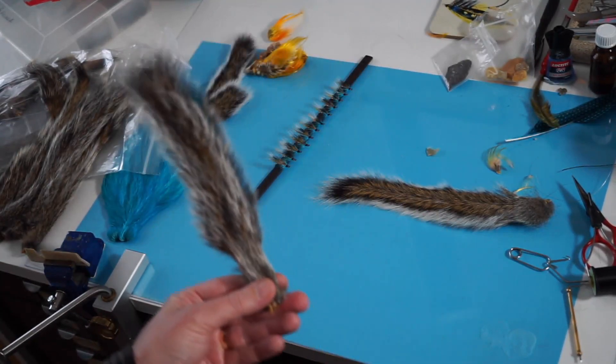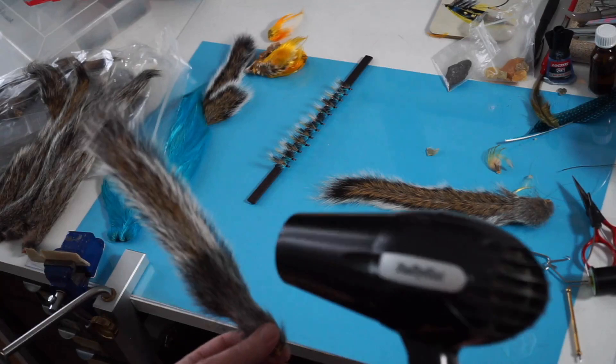I like to do both sides, so do that side, then turn it around and do the other side.